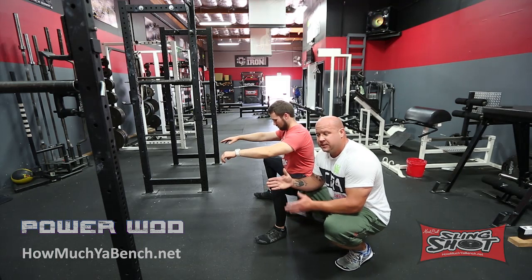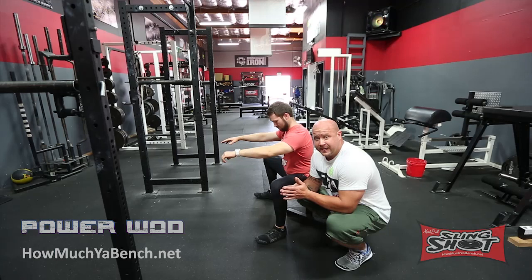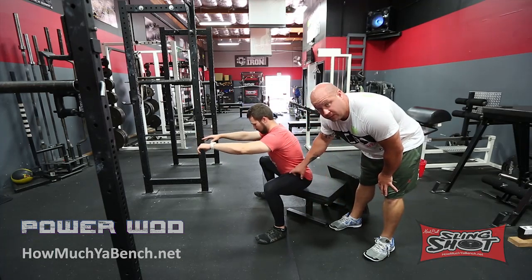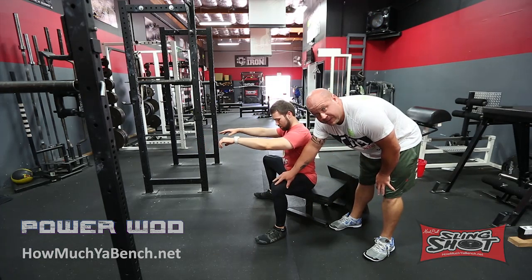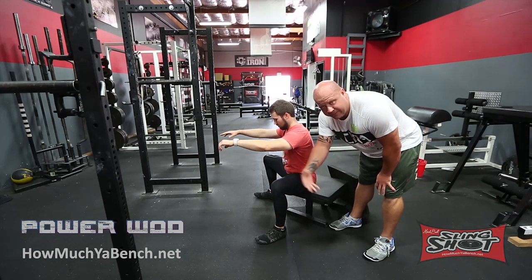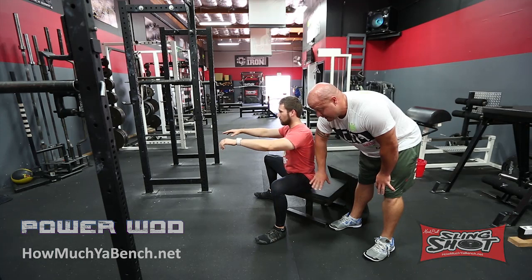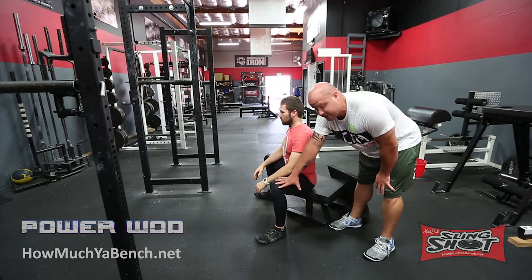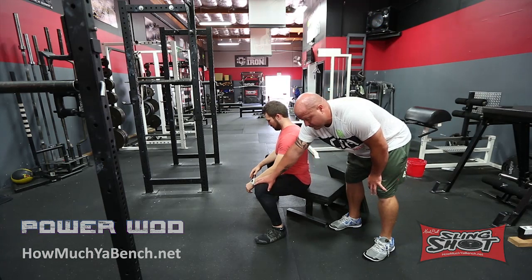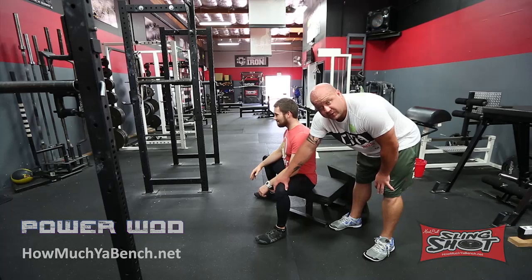The easiest way to correct this and make the box squat the most efficient and powerful movement that it is, is basically to raise the box. Take a look here — Mike is well below parallel. Sometimes people don't have the hip flexibility, mobility, or strength to get here. So obviously we're going to want to strengthen the hips, open up the adductors, and get to a position where we can actualize this without weight and also with weight. But the easiest way to go from a forward shin angle to a 90-degree shin angle is to go ahead and raise the box up.